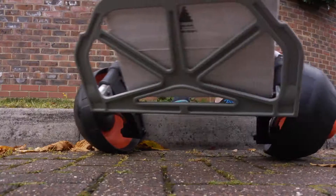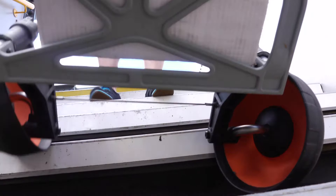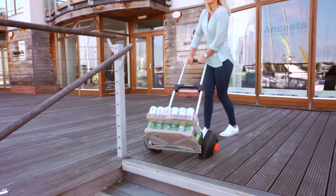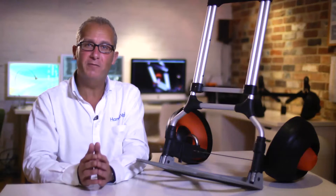Crucially, it's easy to use up and down awkward curbs, steps and stairs, providing greater control and stability. In a very literal sense, we've reinvented the wheel.